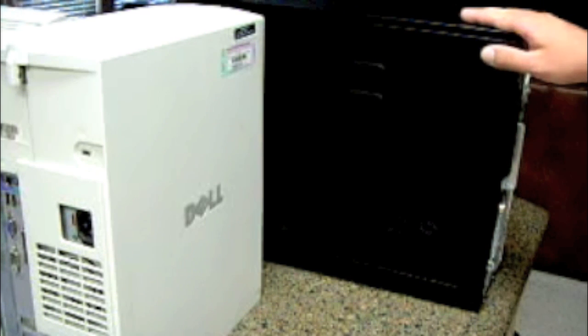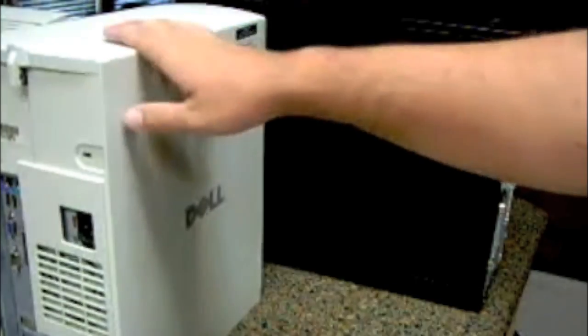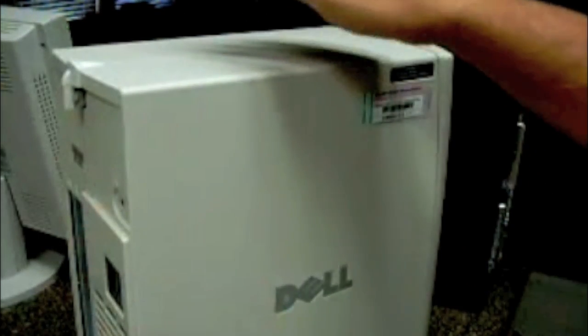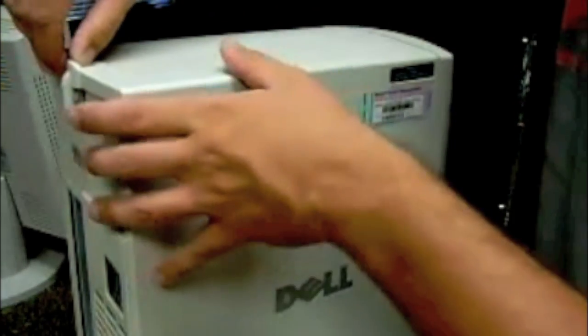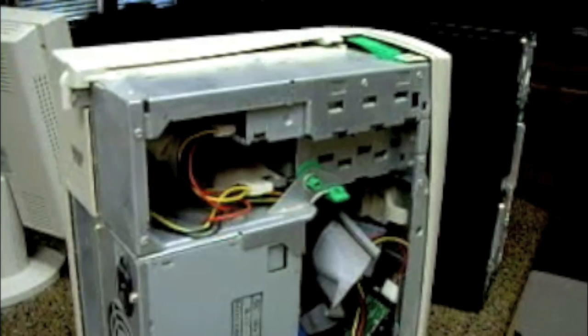Now, first things first, with any CPU box — tower like this — you've got to know how you open it. So let's start with this one. It conveniently happens to have a little tab right here. You just pull it, toss this side casing aside, and there you go — you have access to everything, literally.